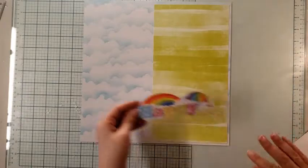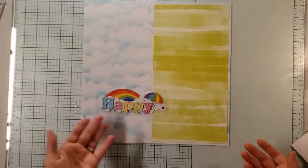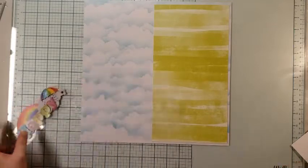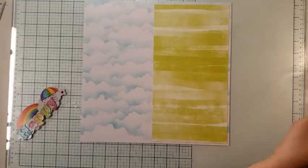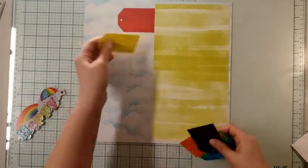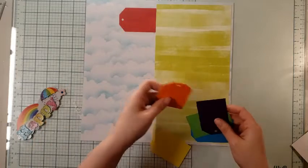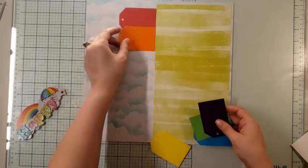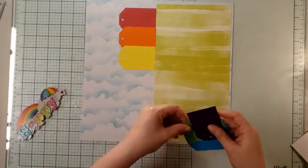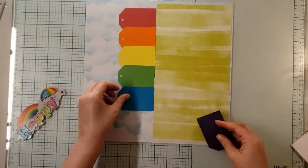The thing that inspired me today was my title piece. I actually got this sticker from the Dollar Tree — look at how cute that is — and it has the rainbow. So my tags are going to be in rainbow order. I'm just going to butt them right up against my piece here and go in rainbow order: red, orange, yellow, blue, and purple.